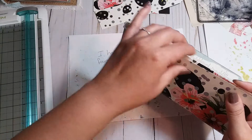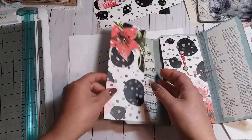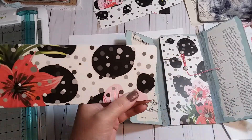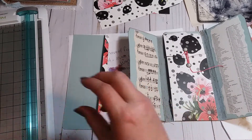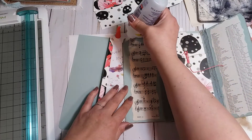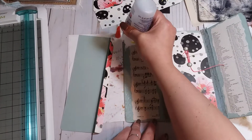So I can trim that after I get it glued on, round the corner, and then trim it around here. I'm just going to round these corners on this one, and then I'm going to glue it on here. I'm going to use the fabric tack because it seems to stick better on this shiny paper — cardstock, whatever the file folder material is.